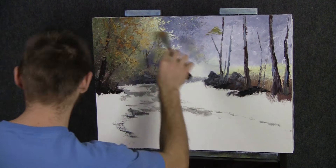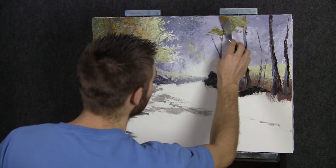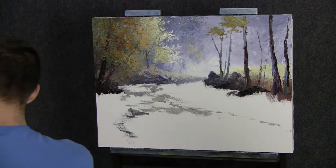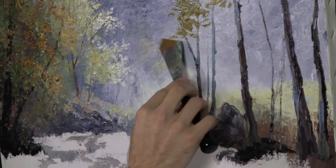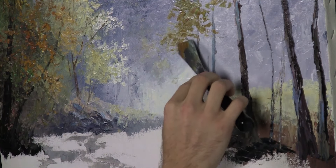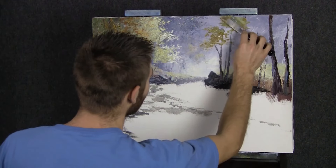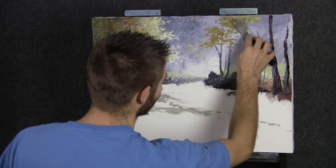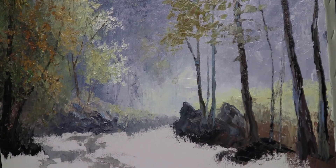I'm going to repeat basically the same leaf idea over here — make this area fairly thick. See how simple it is back here? I had in mind to cover it with leaves, so I didn't put any time at all into this area. You can always change your mind, but at least have a basic idea of where you're headed. You don't travel somewhere without knowing where you're going — it's the same idea when you're making a painting. You've got to have something in your mind. It's worth taking a few minutes to pre-plan your painting a little bit.